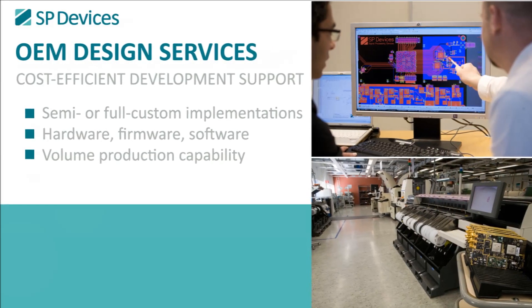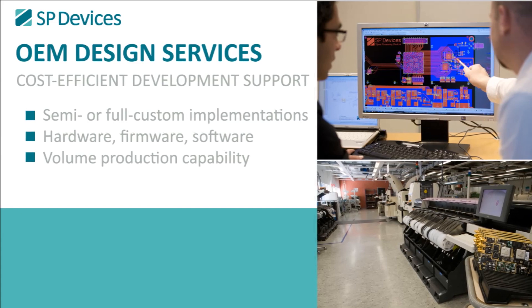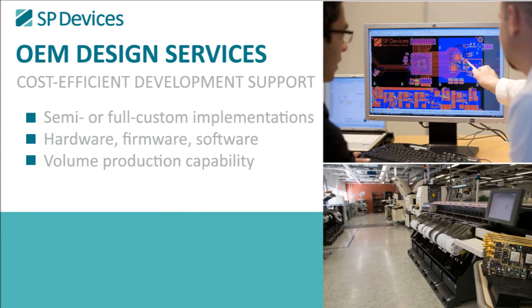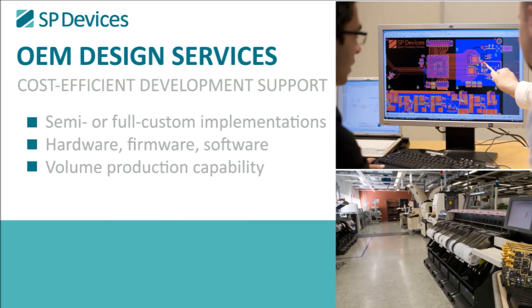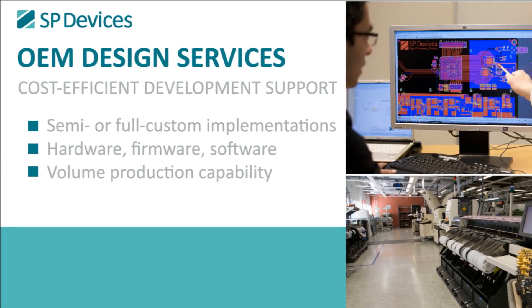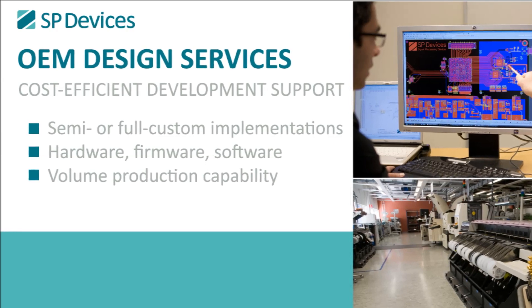We also offer design services to our OEM customers, with semi or full custom implementations. SP Devices has years of experience as an OEM supplier, with a proven track record of high-quality digitizers and volume production capability.